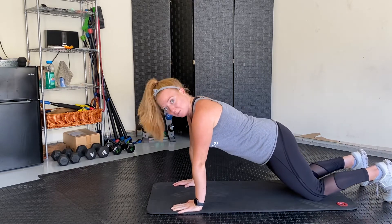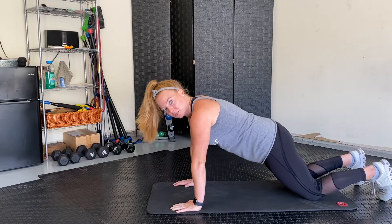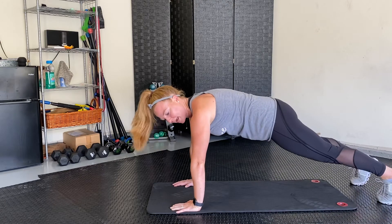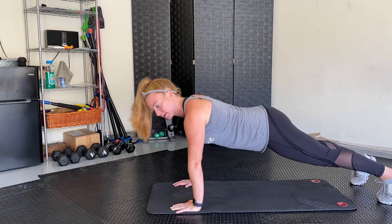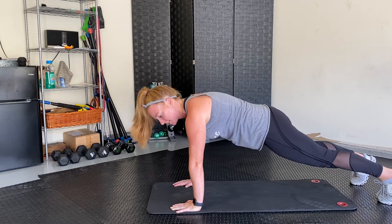As we talk about with our core, we want to be in pelvic tilt position. So you're pulling your belly button into your spine and tucking your butt down. What I don't want to see is the opposite position — belly button in, tuck that butt down.